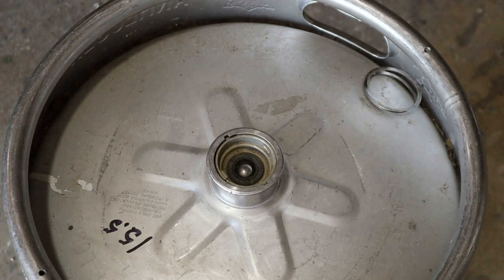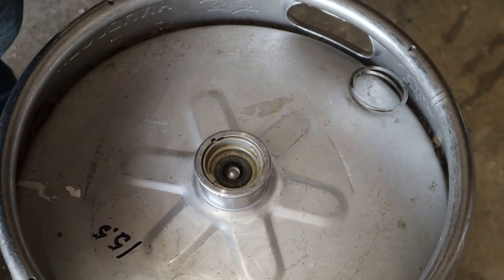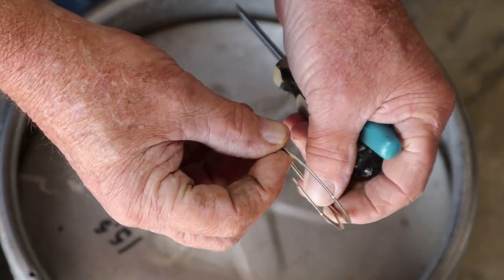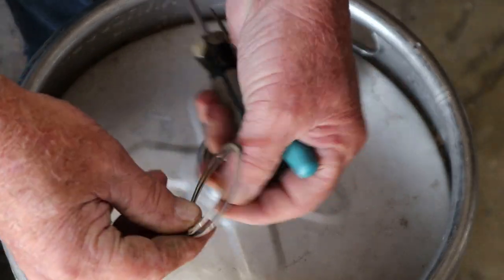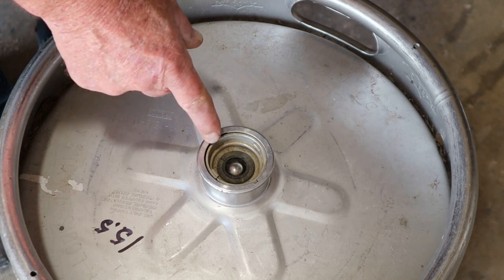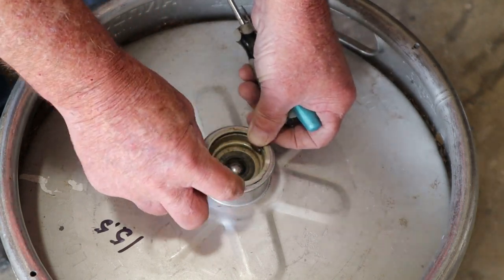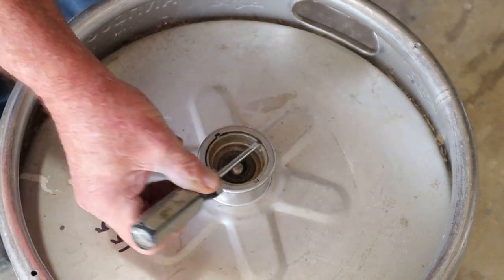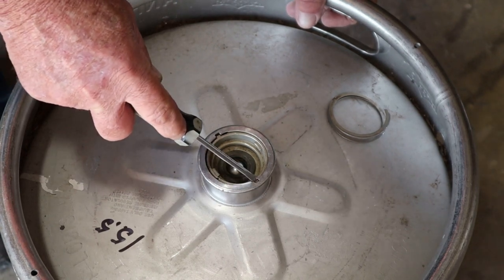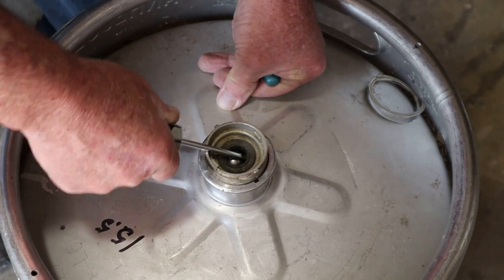The next step is to take that little locking ring out of there — it's pretty tough to get out. Sorry about the bloops and blunders, it's a one-man band here. What you're going to find in there is a little spiral locking ring. This is the top side and it's set down inside there. This thing is going to be spun counterclockwise to line those little tabs up. It sits in a little lip underneath here that holds the bottom part in the keg. You'll have to spin it around until you see the little tabs line up in the little slots — once you do that, you should be able to get it out.